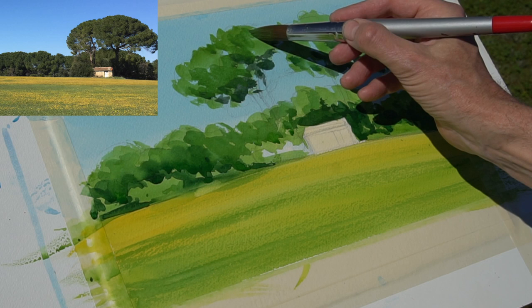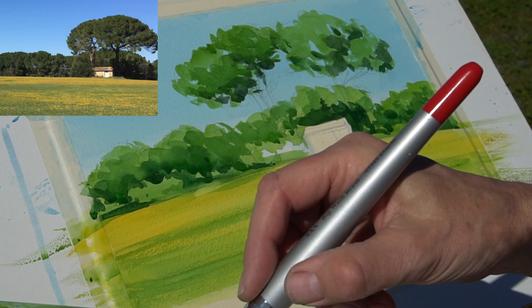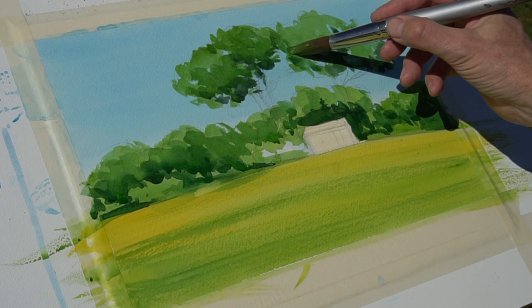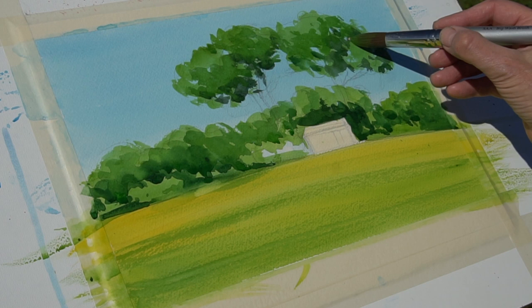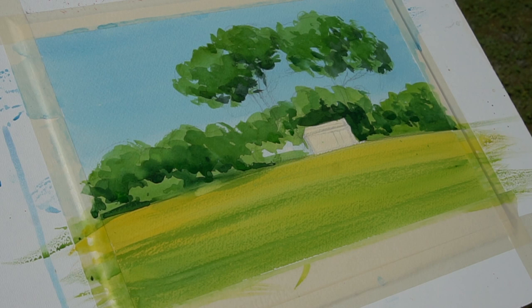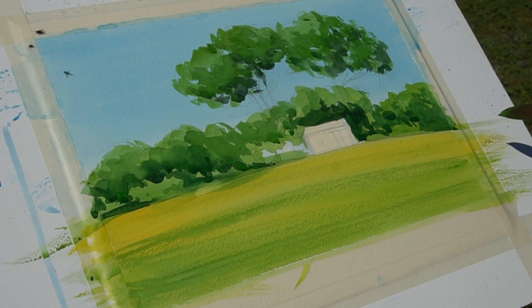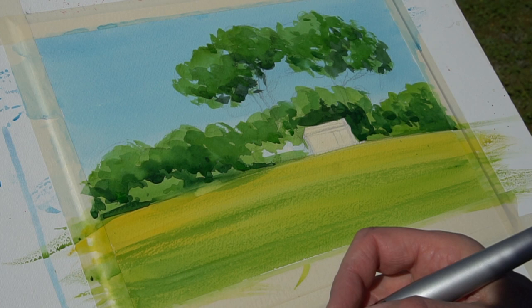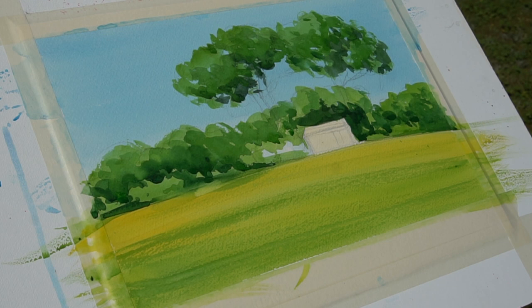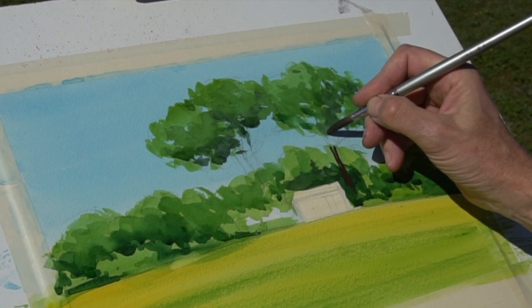I'm just adding darker, more intense color now under the pines — under the umbrella pines — keeping the blue shining through here and there. Turning back and assessing the overall scene. I think that edge is important and I may yet go back and strengthen that up. It's interesting how what looks like a strong blue sky does eventually recede into the picture.